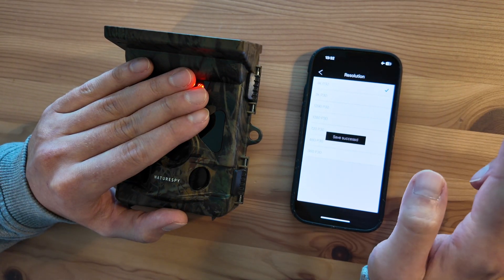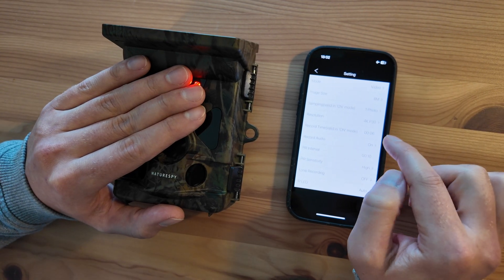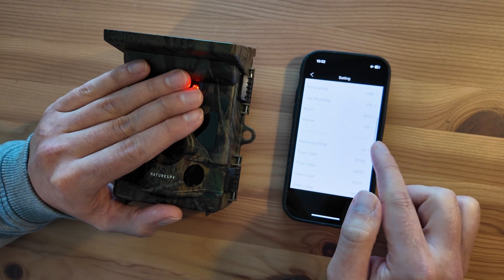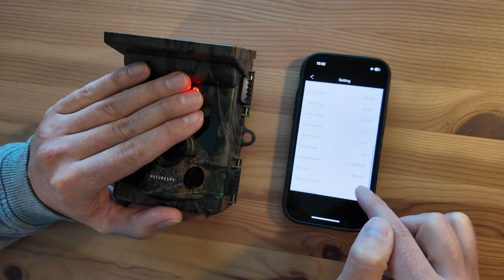So you can go in and say, okay, I actually want 4K. It says saved, and you can change everything you want to basically from here. You can change the time periods and all this kind of stuff.